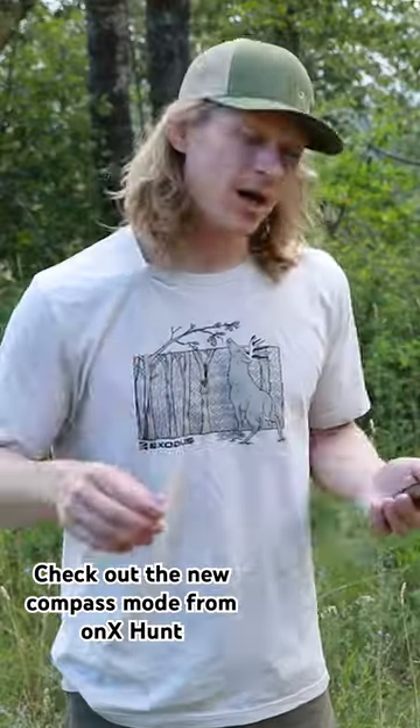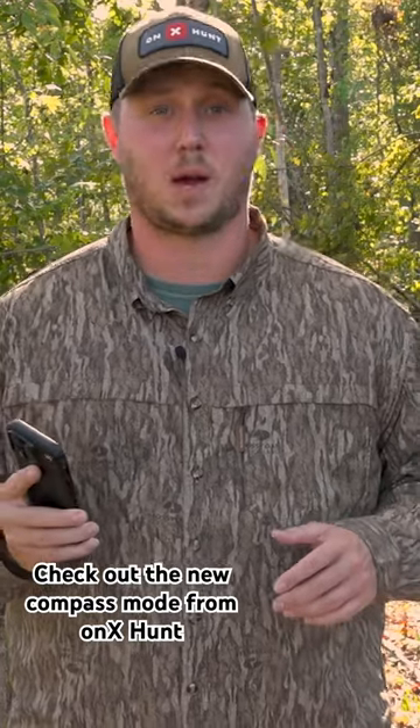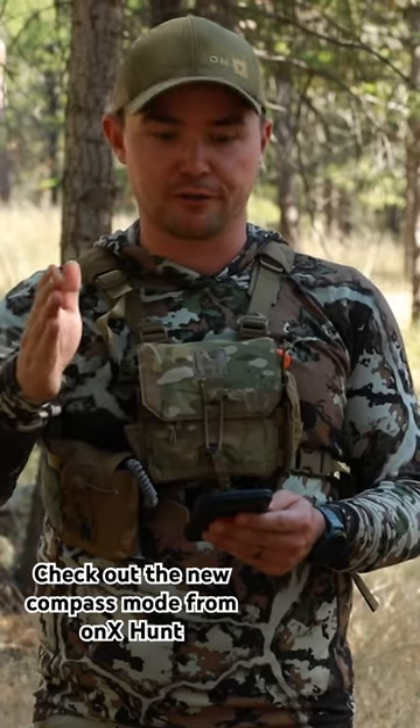We've improved our compass mode. Activate it and a compass will pop up right on your screen that's going to turn with you as you turn your phone. You can still see whether you're heading north, south, whatever you need.